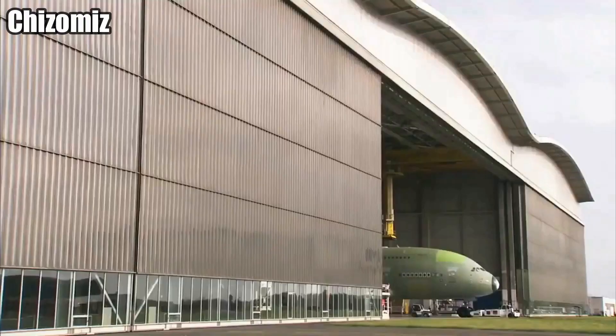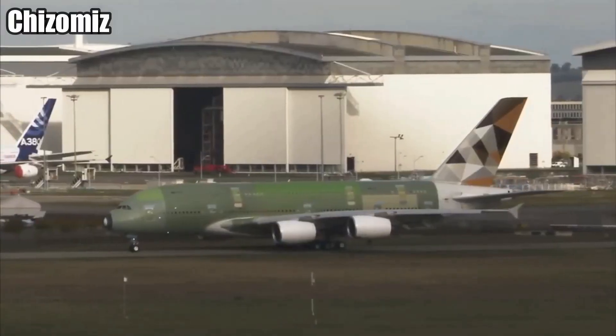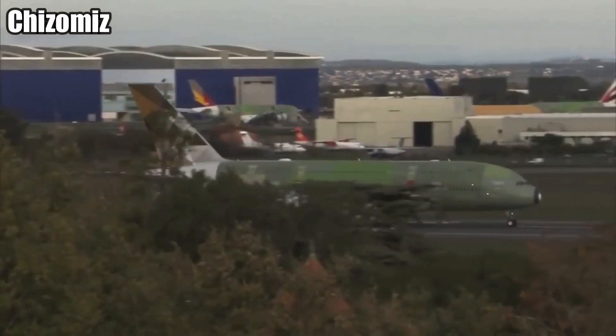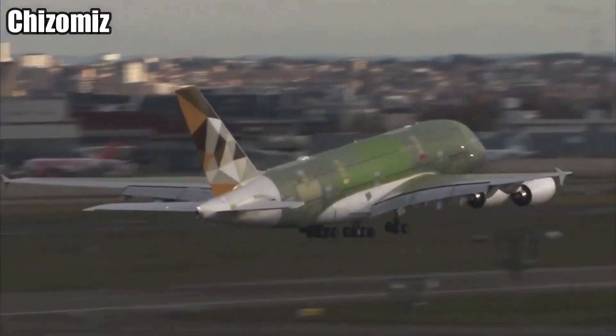When the engines are equipped, they go for testing. Right now, the airplane is able to fly, but the interior is completely empty and only the cockpit is working.